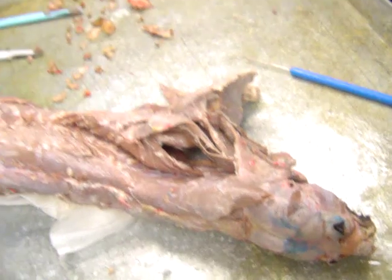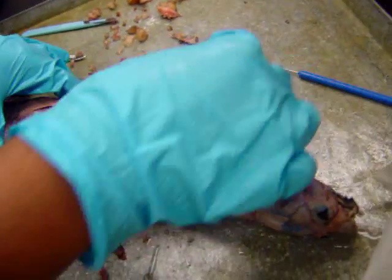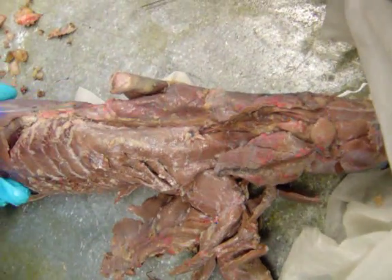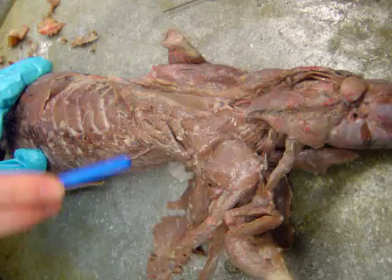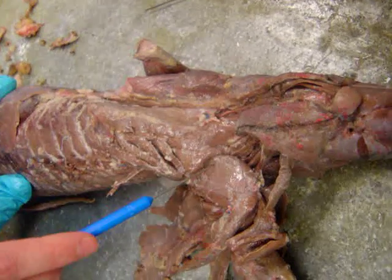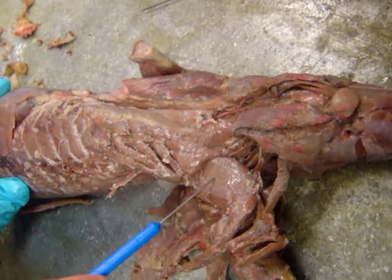This is more stuff that I really can't show you. Flip it over and we'll see if there's anything I can show you. This muscle should be your serratus ventralis. This should be your scapularis.